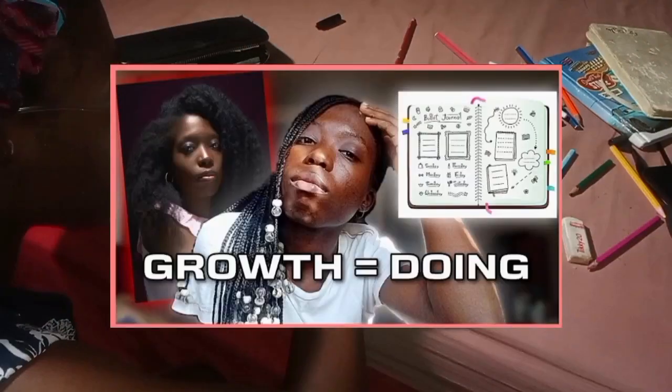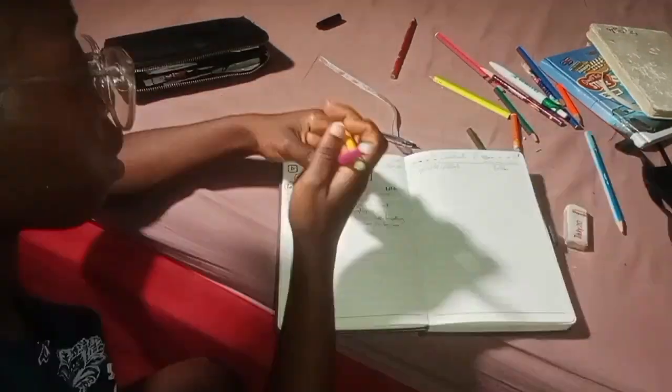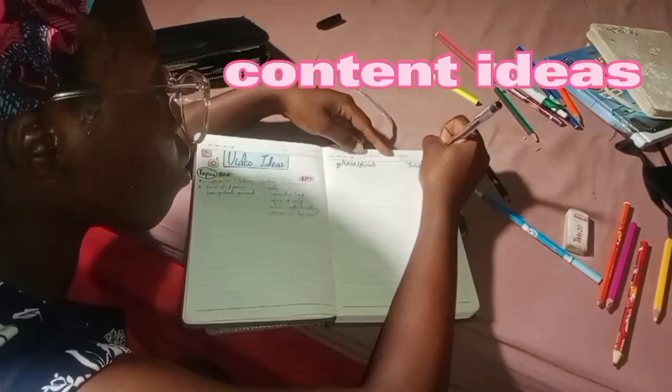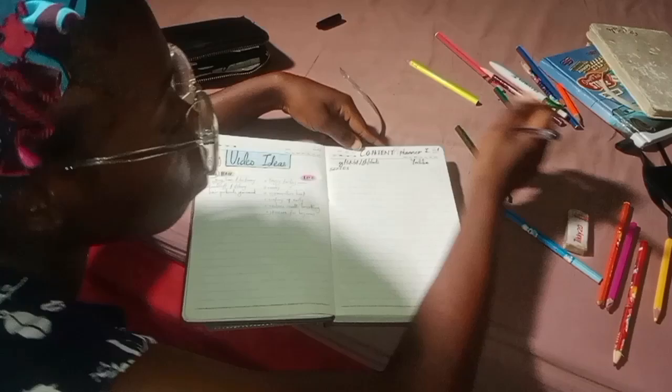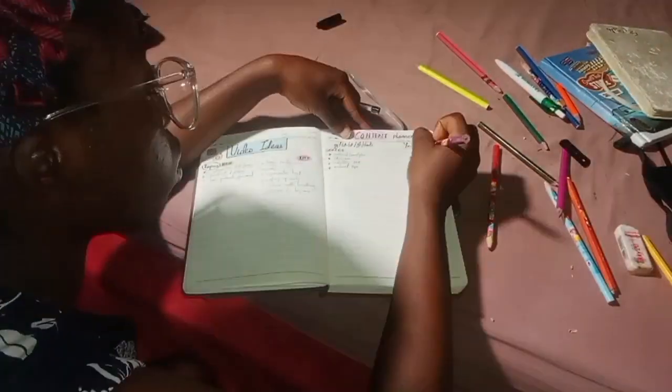For my content planner, I'm not going to be sharing all my goals, but basically I'm going to be writing out both my natural hair and adulting content, what I get inspired by from other creators and influencers in my space, and what I actually want to create.